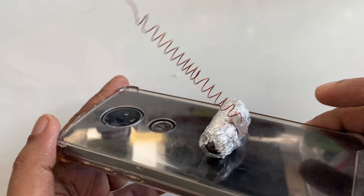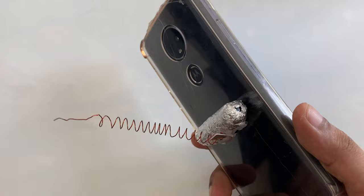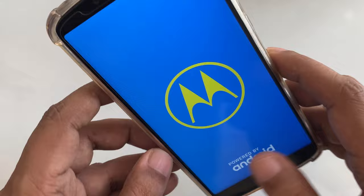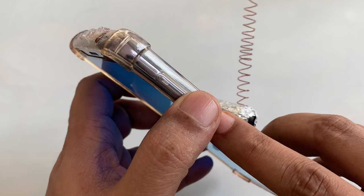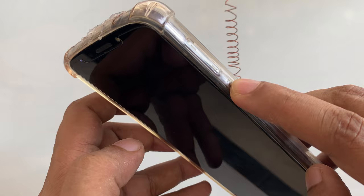You can use this way also to get free internet Wi-Fi data. It's a very simple method. Let me turn off the phone and turn it on again.